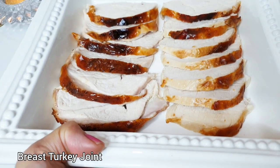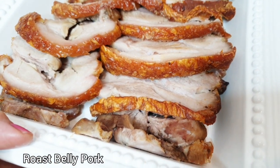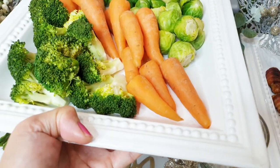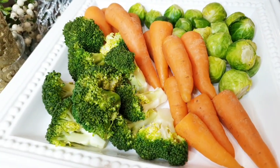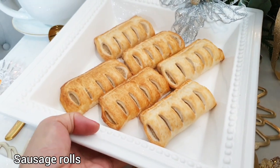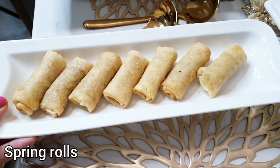Our breast turkey is finished. Wow, lovely. Our roast pork is done — look at that, look how crunchy. This is our gammon, it's ready now. Look at this vegetable — it's done as well. This is fresh vegetables and it's really appetizing, very greeny. The sausage roll too, it's finished now. Our pigs in blankets — I like the bacon, crunchy on the outside and soft in the middle. Spring roll is finished as well.